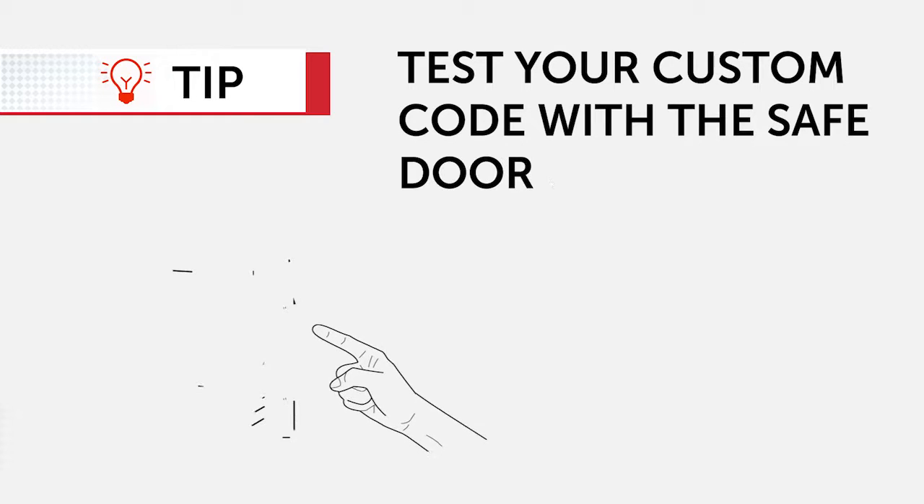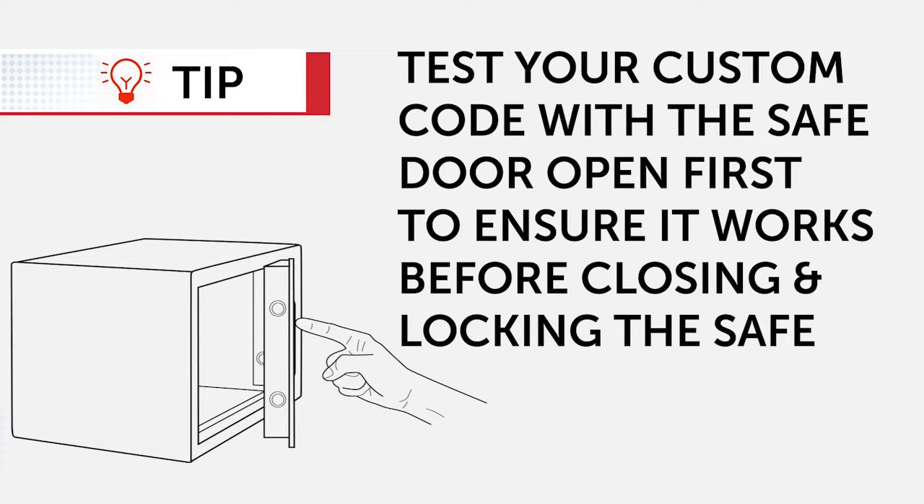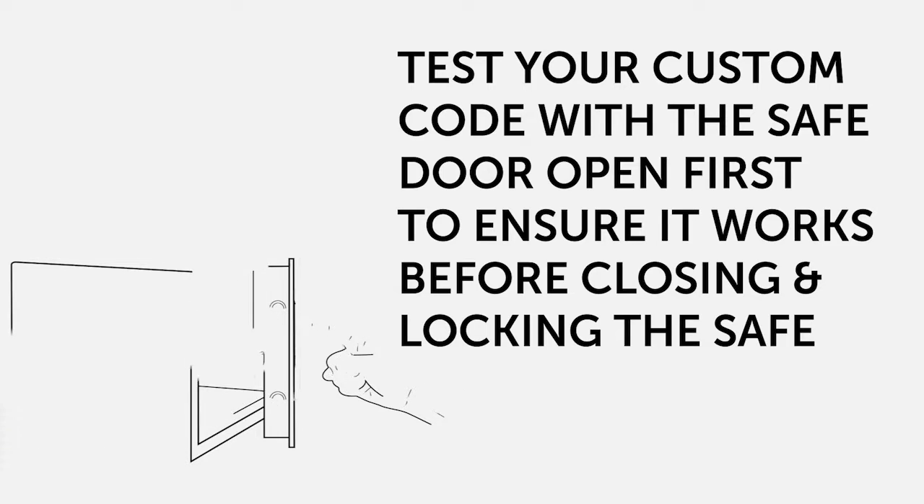To ensure that your custom programmed code works, it's best to test your keypad code with the door open prior to closing and locking the safe. And remember, if all else fails, you can use your emergency keys to open the safe as well.